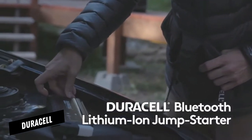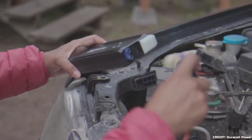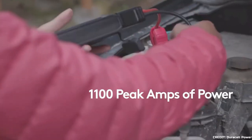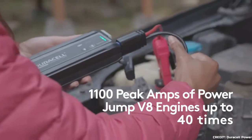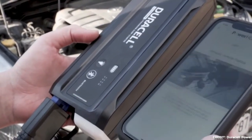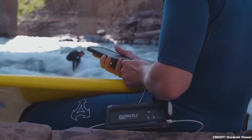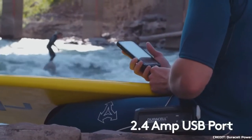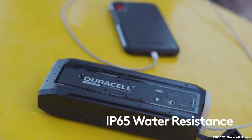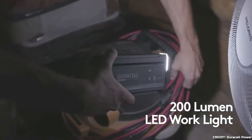Next on our list is the Duracell Jumpstarter. It's a 12,000 mAh lithium-ion battery pack, which is more powerful than any other pack we've evaluated. It claims to be able to start automobiles with up to eight cylinders, and the single 5-volt 2.4-amp USB port means it may also be used as a standard power bank. The 200-lumen LED flashlight has low, high, and SOS settings.